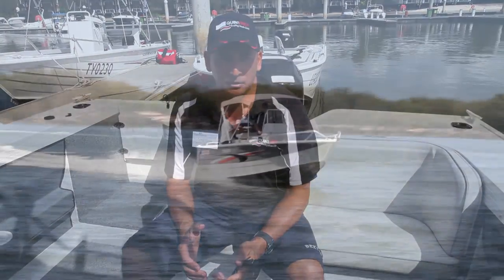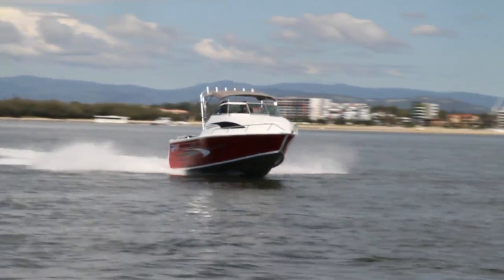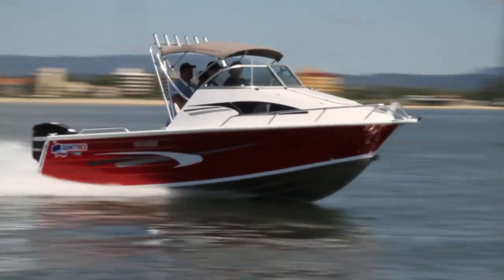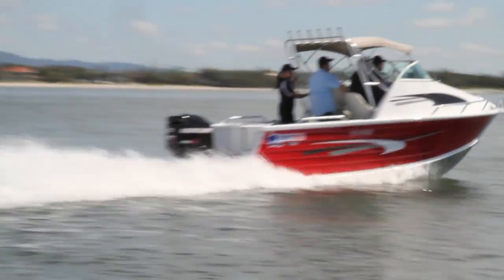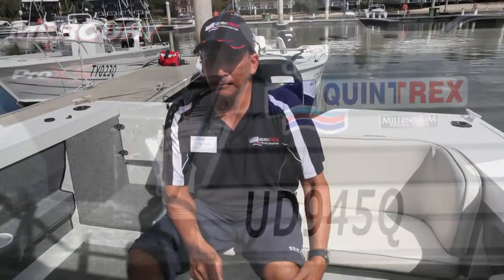For these models we basically spent a lot of time in the office, drawing them up on SOLIDWORKS, putting them through the program, and getting all the results back. We built a one-tenth scale model, done a couple of fine-tuned changes, and then we built the first hull. I'm very impressed with the results.